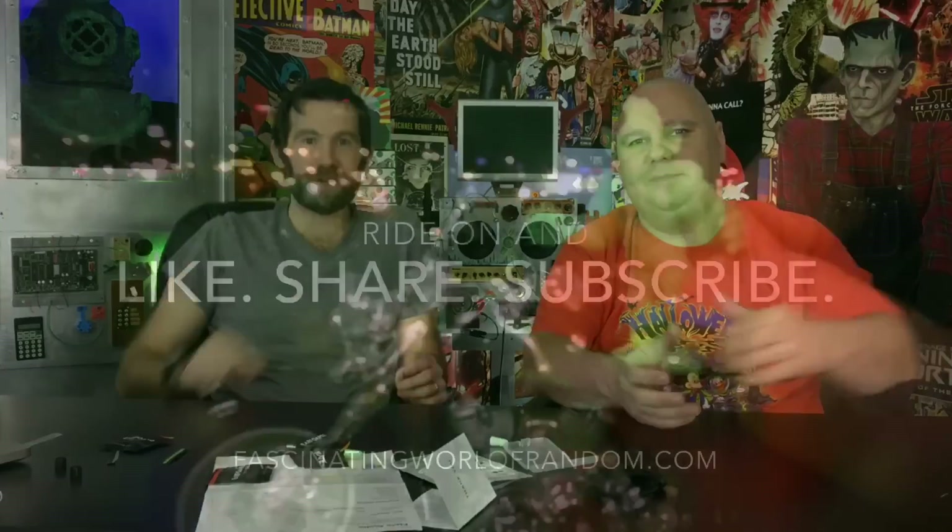We want you to buy a mystery box. First, like this video, share this video, comment on this video, and let us know what you think about earplugs. Definitely subscribe to our channel. This is our fascinatingly random box of mystery — find it on our website fascinatingworldofrandom.com. Like, share, subscribe, and share with your friends. We're out, bye!